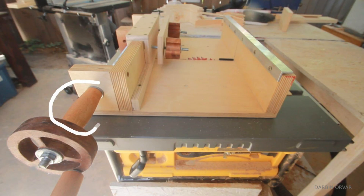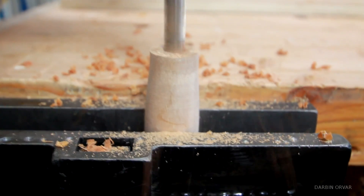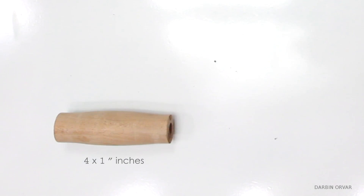I'm also going to need a spacer to connect to the rod. So I cut one up on the lathe, which I drilled all the way through with a 3/8 inch bit. It measures 4 inches long by about 1 inch in diameter.